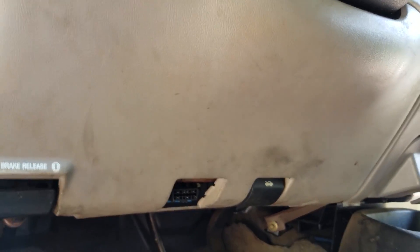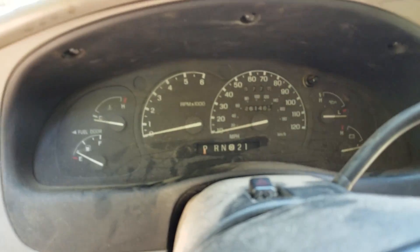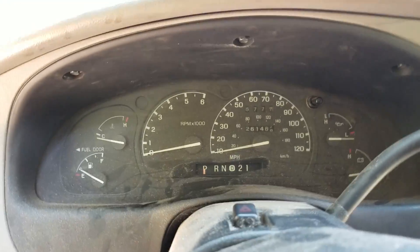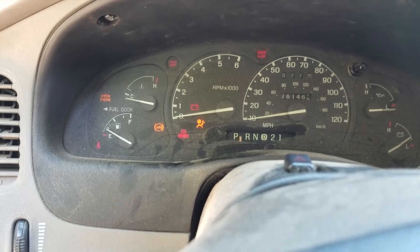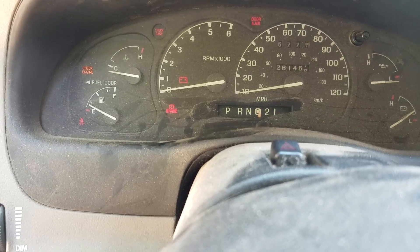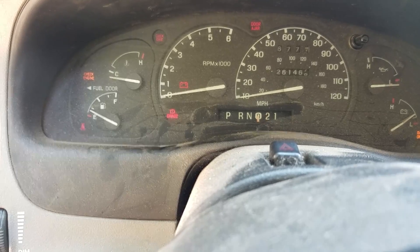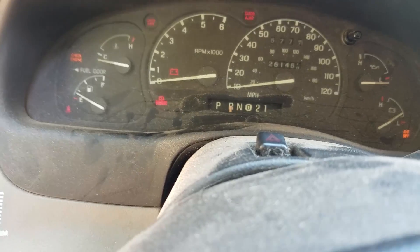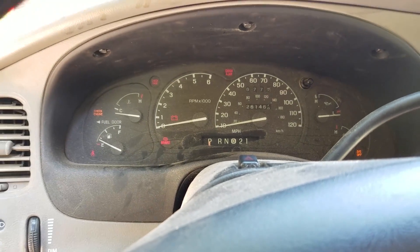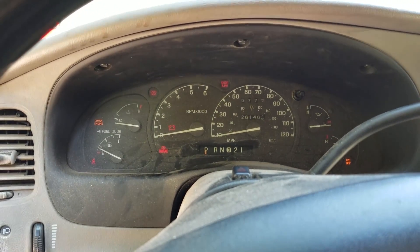Now if you come up here and see the gear selector is where it's supposed to be — put your foot on the brake, run it through the gears, and you can see they're all lining up perfectly. And now we're back to park. That's how you do it — like and subscribe if this helped y'all out, thanks.